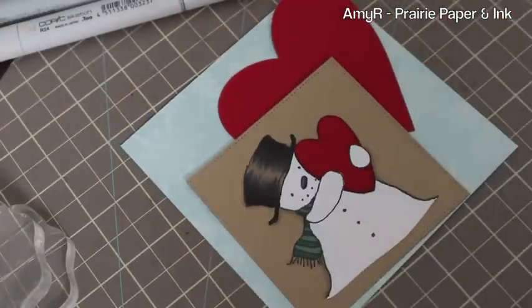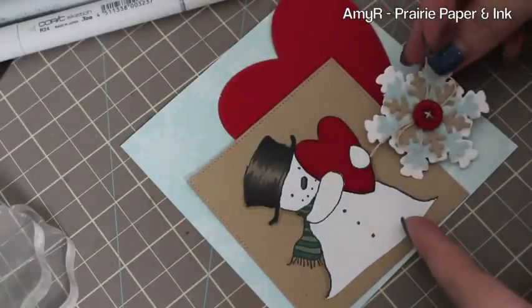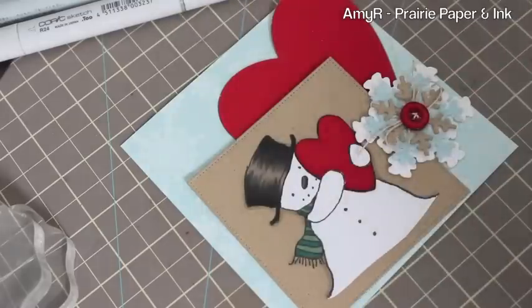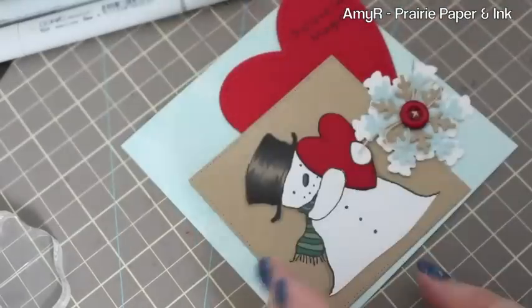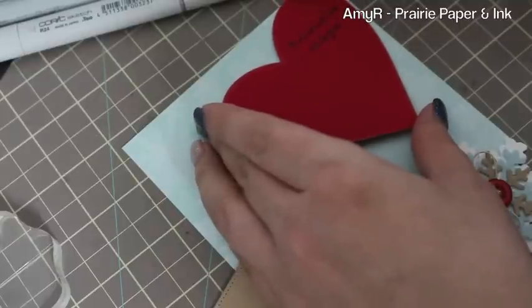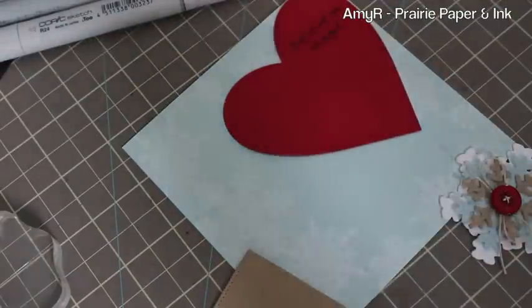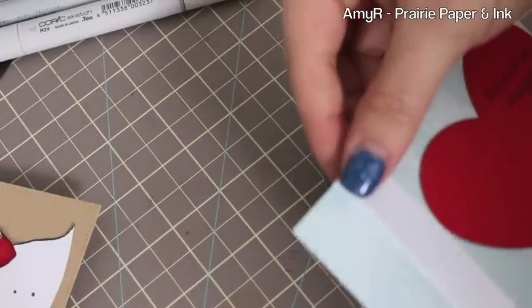I used three different stamps from the set and stamped more around the edges. You can either heat set the ink or set it aside for quite a long time to dry — it's personal preference since it's pigment ink and will take a while. Then I die cut another heart from Wild Cherry cardstock with the Heart Stacks dies. The little snowflake element — I showed how I made a similar one in the previous video, so I didn't redo it here. I made it with white cardstock, craft cardstock, Snow Cone felt, a Wild Cherry button, and some hemp cord.